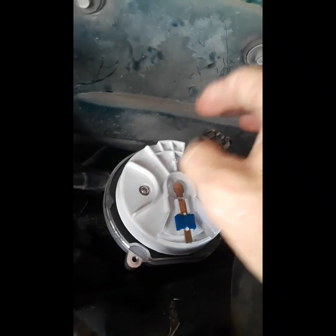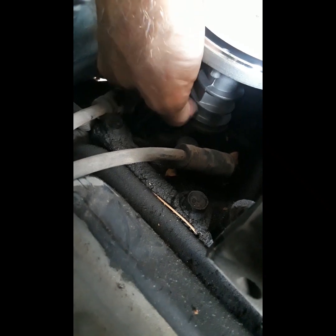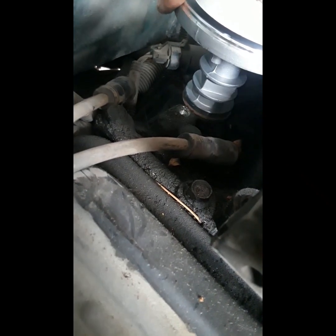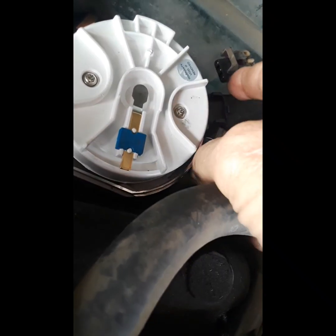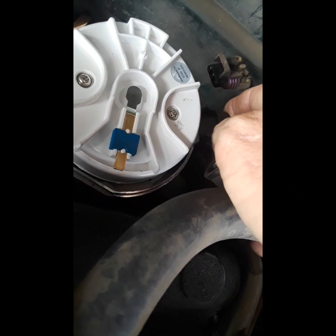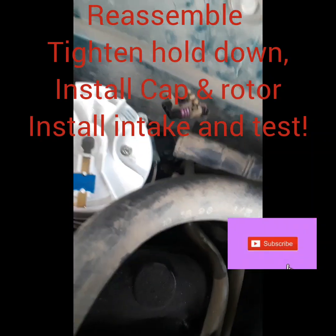Sometimes you have to move it over a couple of teeth to get it to line up right, and you'll feel it when it drops down in there all the way. Look at the base — if it's not fully seated, it's not fully seated yet. There it goes. We want to make sure our rotor is pointing at that number eight where it belongs, then get this thing put back together.